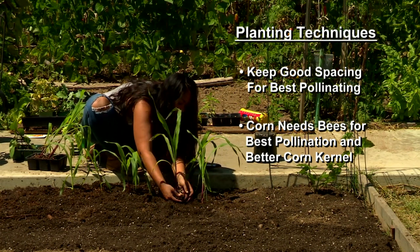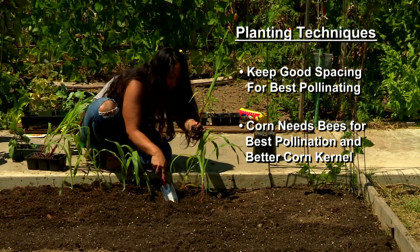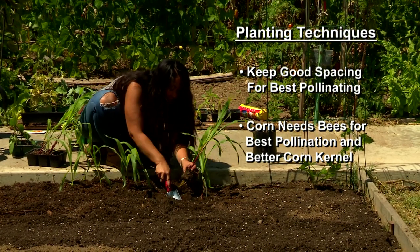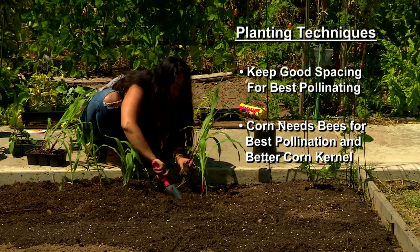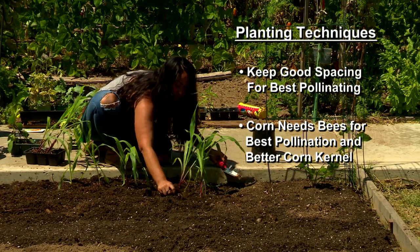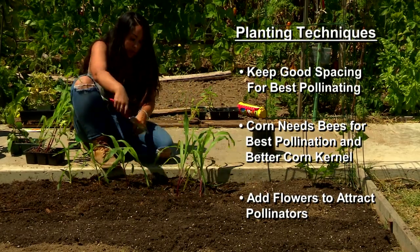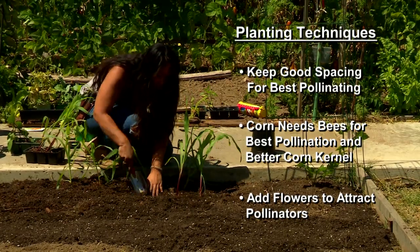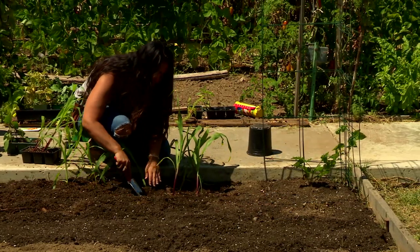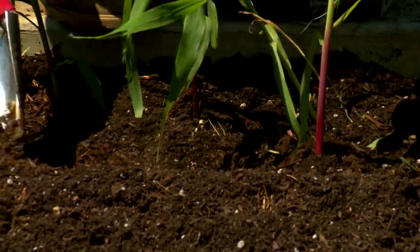Corn silks can actually be dried and turned into a tea. But without them being pollinated by a little bee, you will have dry, undeveloped corn. So we want to make sure that along with our fruits and vegetables, we're also adding food for our pollinators. We can add different flowers — nasturtium is an edible flower.